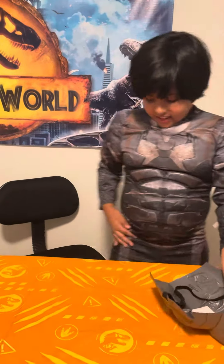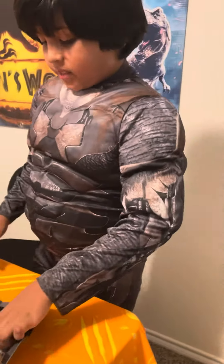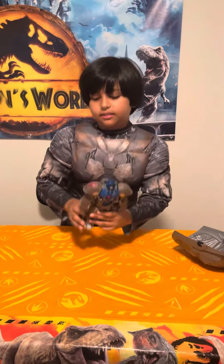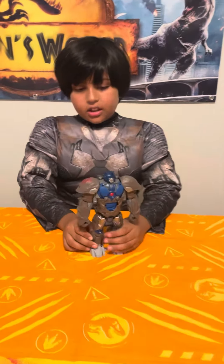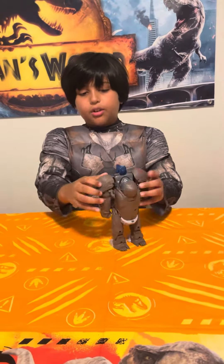This is the Optimus Primal mask, and here's his costume. First, let me tell you a little about my toy. This is an Optimus Primal figure — I'm pretty sure you've seen it — so let me just show you the transformation.